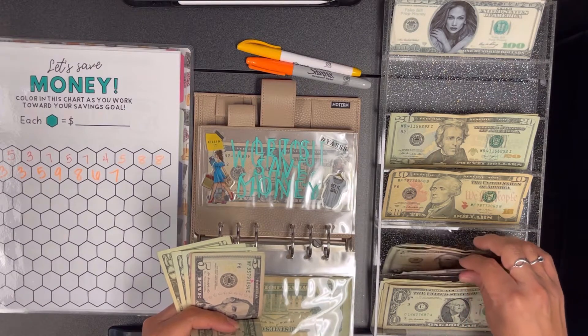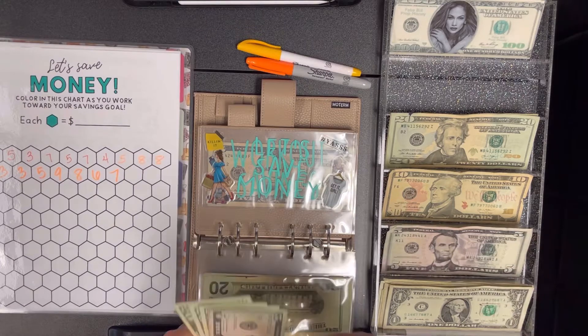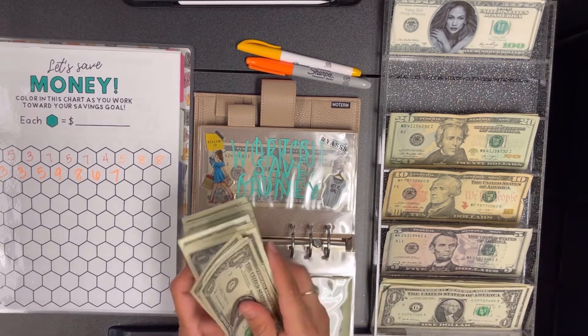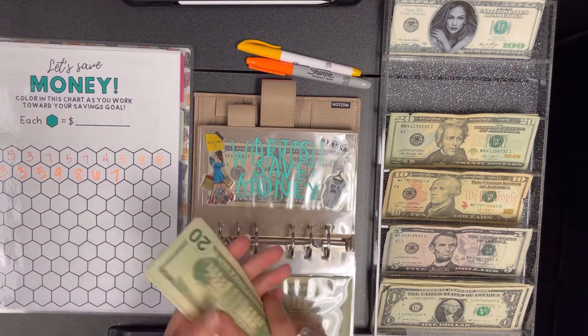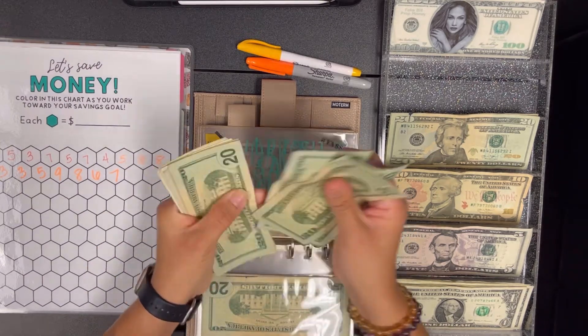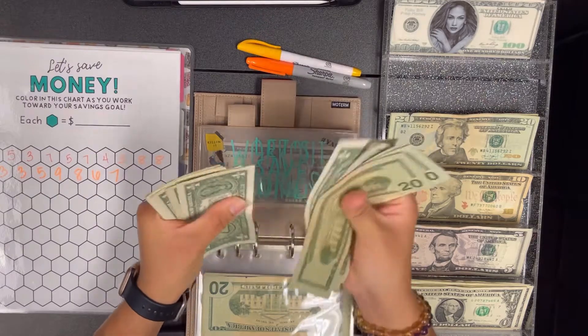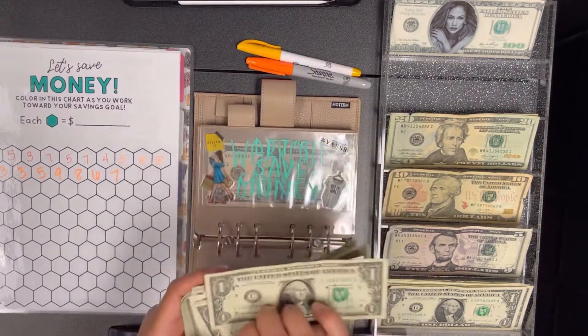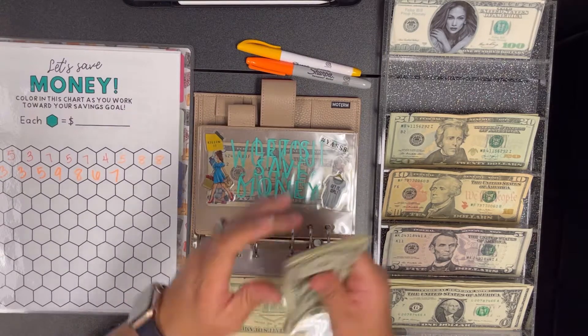That's 13, so we'll do two fives — one, two, three. We should have $103 — so it's 20, 40, 60, 80, 85, 90, 95, 96, 97, 98, 99, 100, one, two, three — $103.